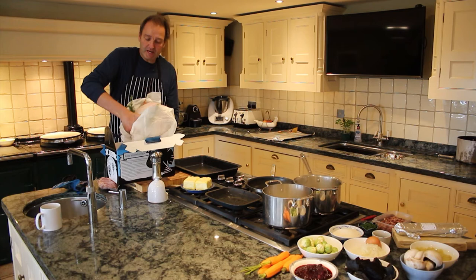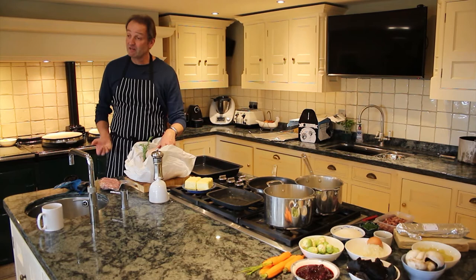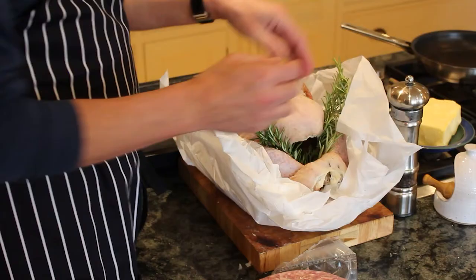So bring him out. This is a five kilo turkey, so it's quite a small turkey. But that will still serve between eight and ten people, would you say? Easily, yep. Plenty of rosemary, which is nice.